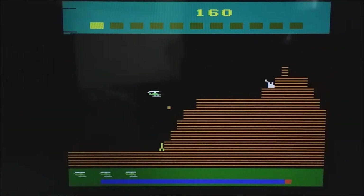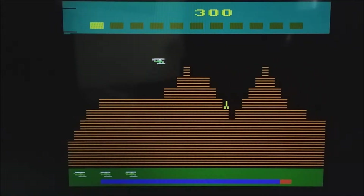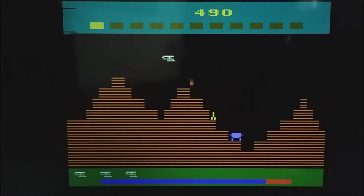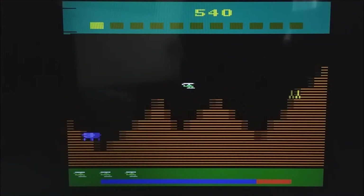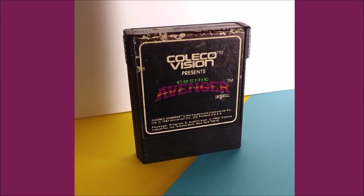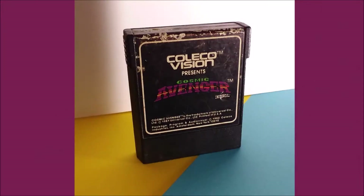Super Cobra is a much more ambitious game and the 2600 really struggles with it, especially the scrolling. I'll mention the scrolling on Cosmic Avenger when we get to playing it, but boy oh boy — if you want to play a game that's bad for the eyes, play Super Cobra for the Atari. Quick heads up: during the last part when we get to the third screen, there's some blinking from the CRT TV that, if you have epilepsy, might be bad to watch because it flickers in a really distracting way.